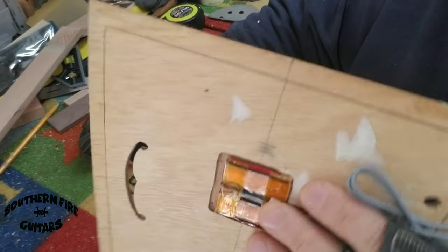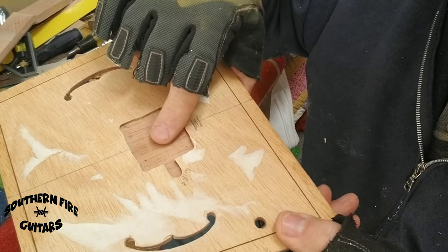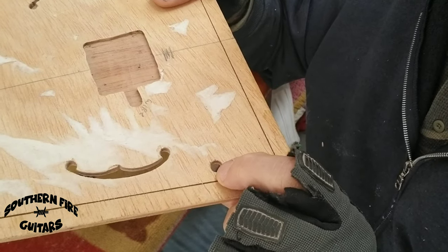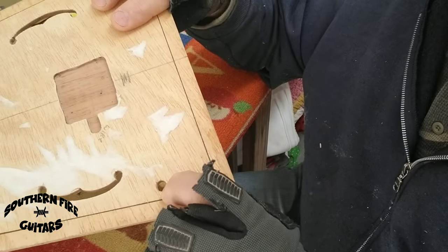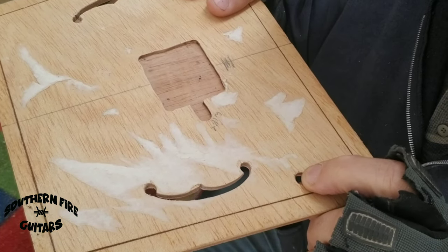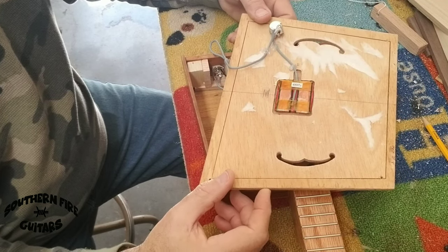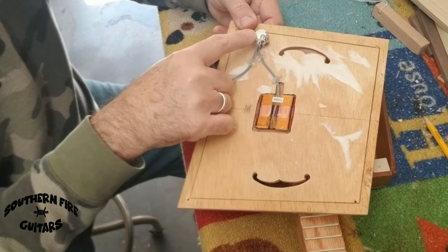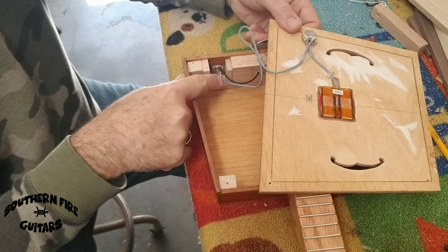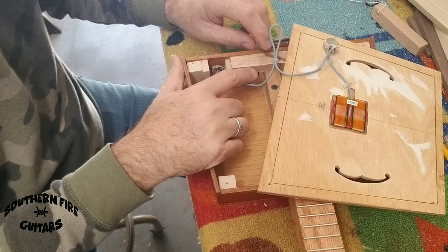All I'm going to do is hot glue that pickup right here. The wire is going to come through over there, right to my volume potentiometer, and to the output jack, and to ground the stripe plate. I have a ground wire from the output jack going through this hole here and underneath the stripe plate.